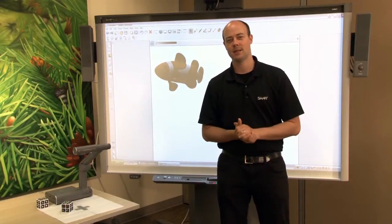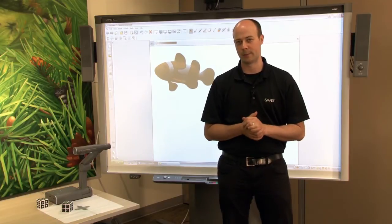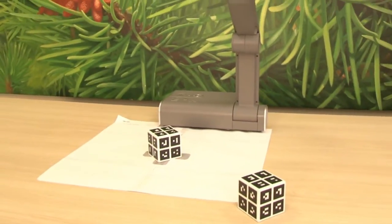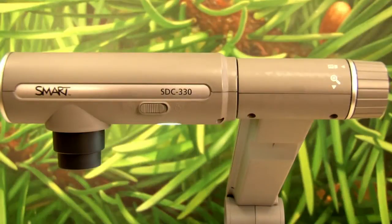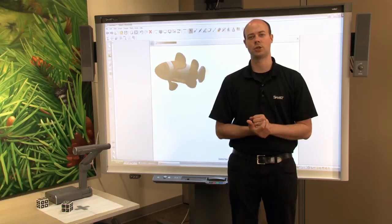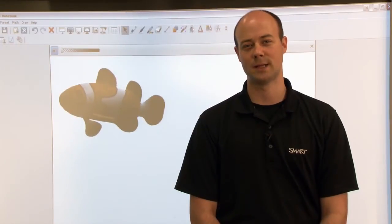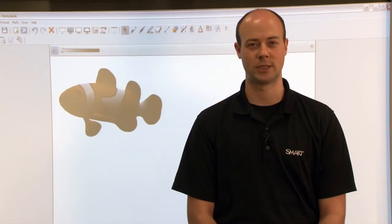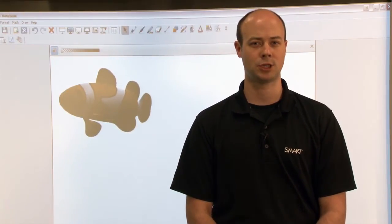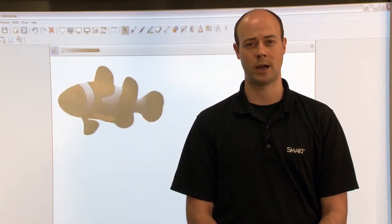Hello smart users, Kyle here again and today we're going to talk about mixed reality tools for the smart document camera. We're going to show you the multi-faceted mixed reality features that are integrated with the smart document camera 330. Mixed reality tools help teachers support multiple learning styles. This technology is available in smart notebook collaborative learning software and uses 3D models from the smart notebook gallery collection, the smart exchange and the Google 3D warehouse.